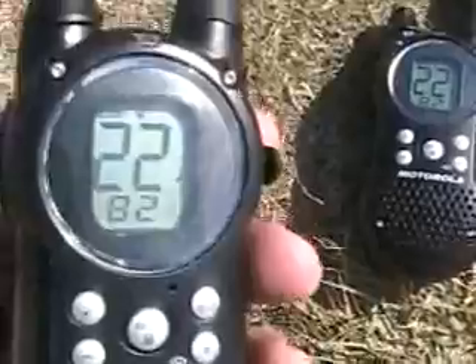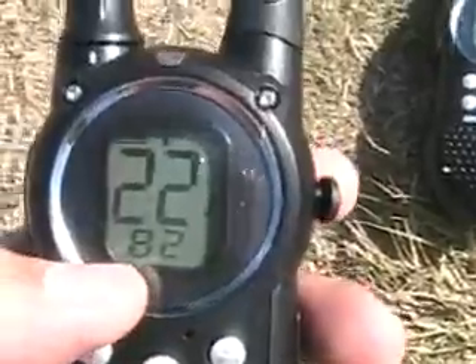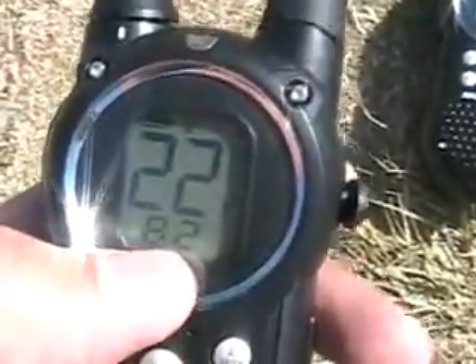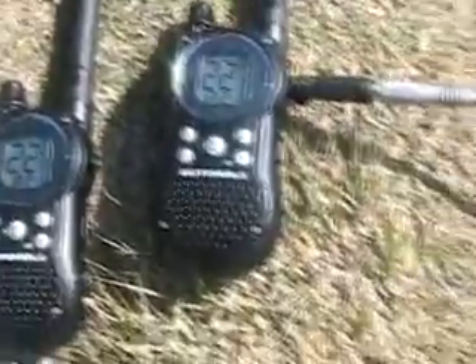These radios have a 25-mile line of sight, and they have 22 channels, plus each channel has 100 sub-channels, which give privacy. There's also filtering and stuff like that, so they're very private — no interference or anything like that.